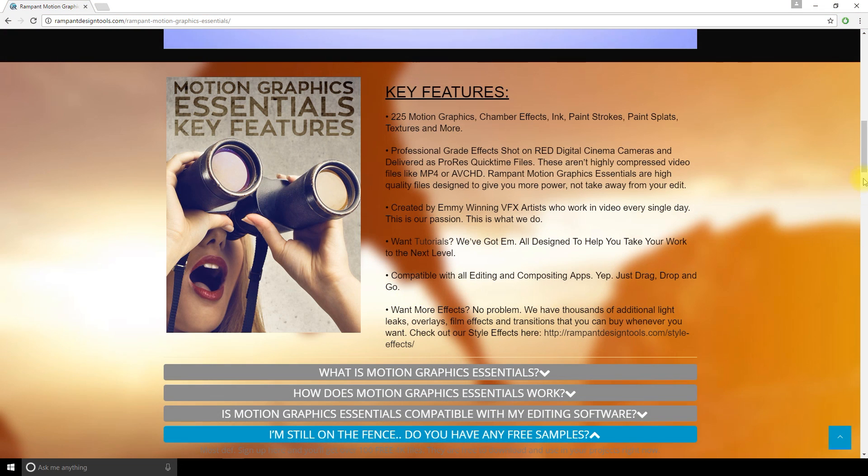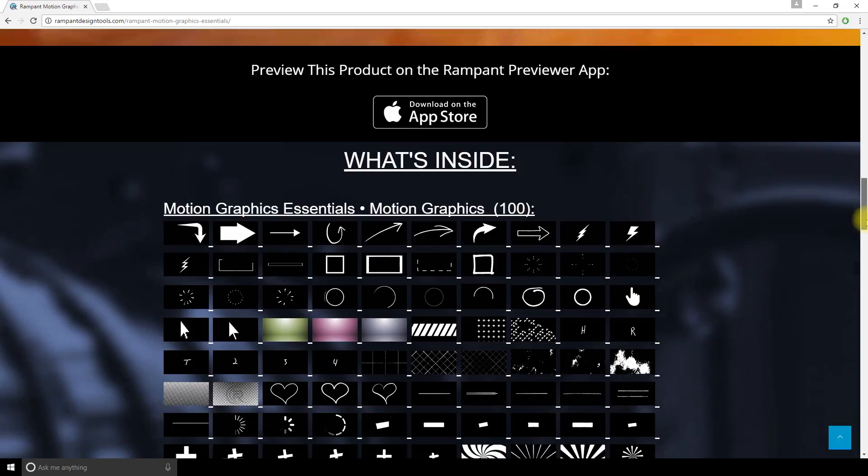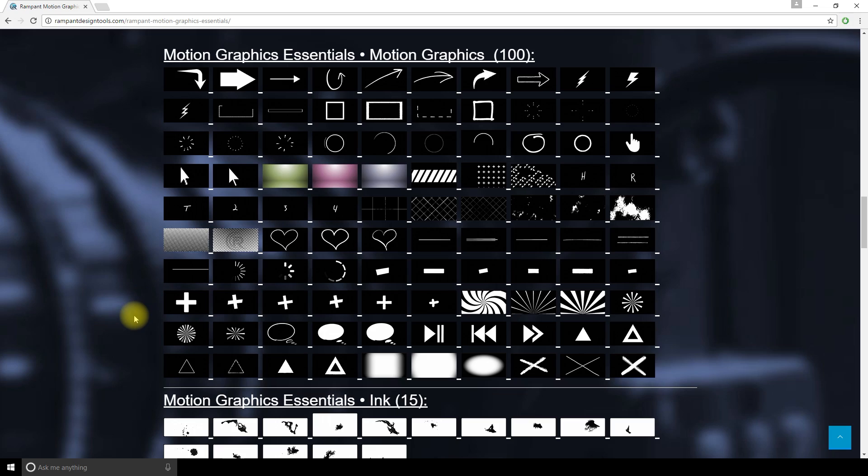In the pack there's over 225 overlay clips. You get 100 animated motion graphics — geometric shapes, radials, play buttons, color backdrops for text or green screen, and a lot more.